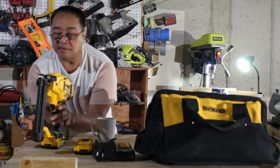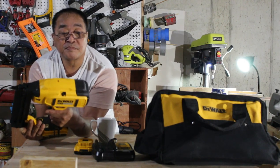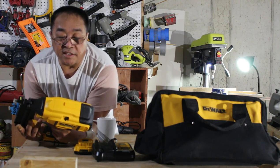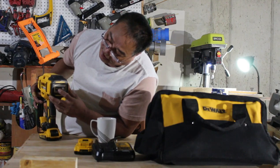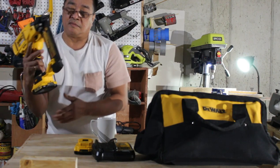This is a model DCN680, 18-gauge brad nailer, 20V XR, and using a brushless motor.